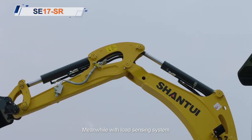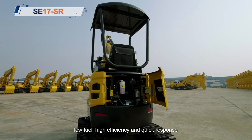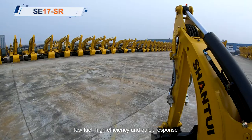Meanwhile, with a load sensing system, it can realize high breakout force, low fuel consumption, high efficiency, and quick response.